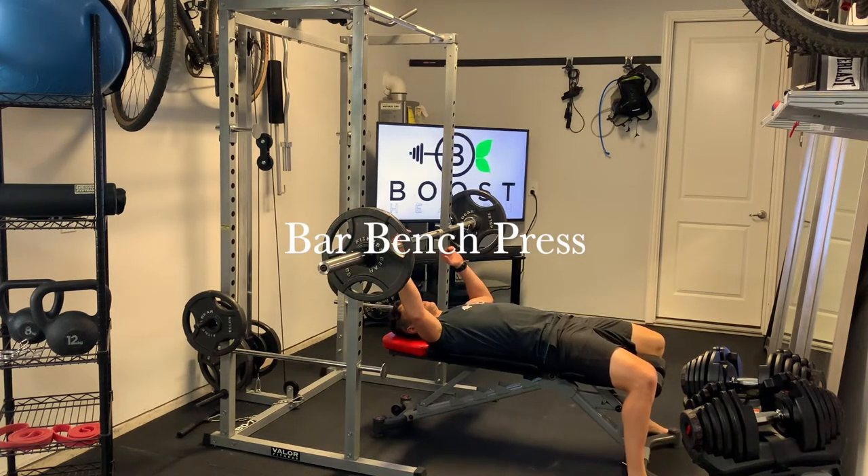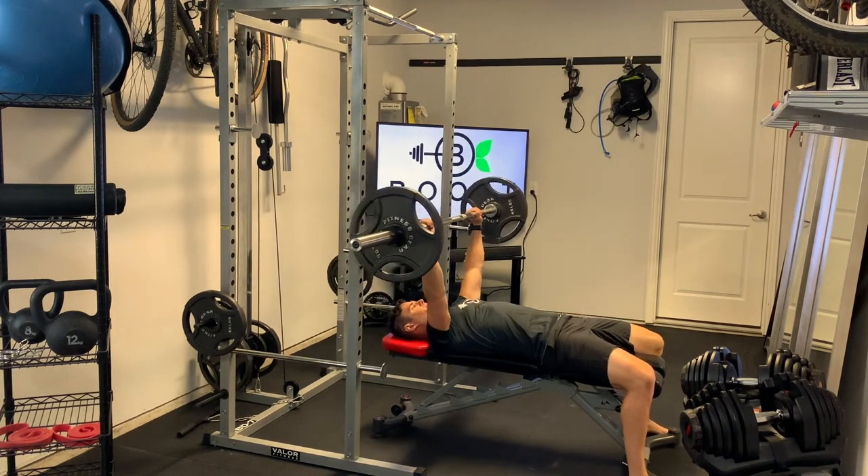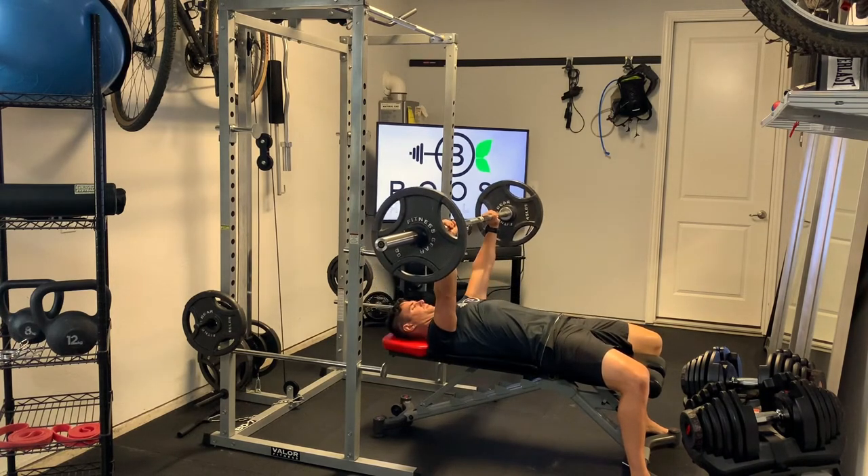This is barbell bench press. For setup, we're going to lay under the bar at eye level with the bar — that way when we unrack the weight it will clear the rack when we press. Feet should be flat on the floor; if you can't get them flat on the floor, you can just put them up on the bench.